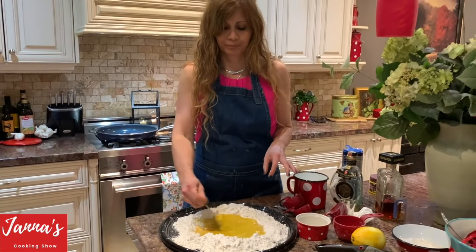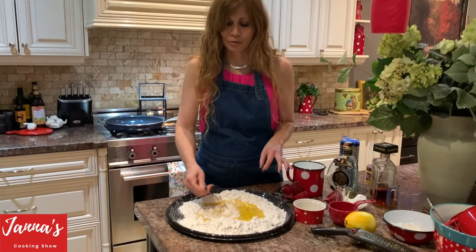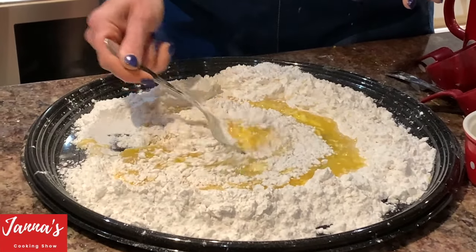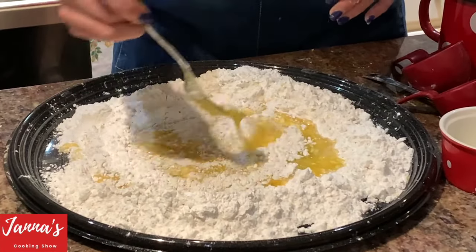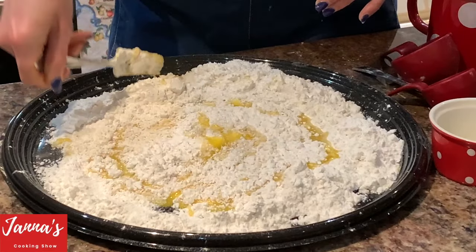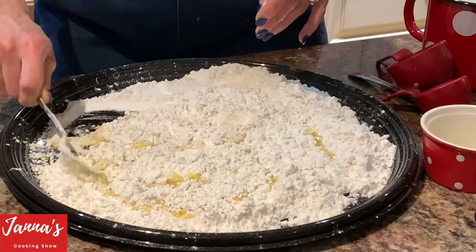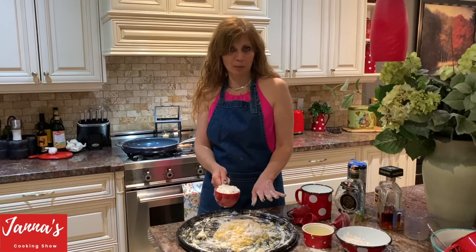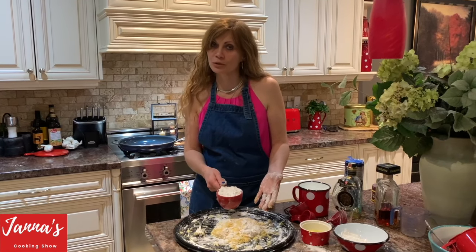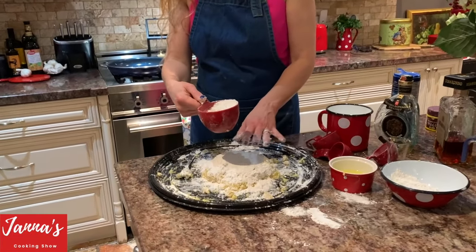Mix it like that. Now what we're going to do — look, we're introducing the flour slowly, like this. A bit of flour from the sides. Hey guys, we put three cups of flour but we need more. In the end I will tell you exactly how much we used so you will know. We need a little bit more — this is another cup of flour. We will see, I will tell you exactly how many we need.